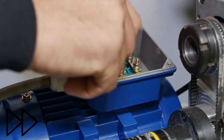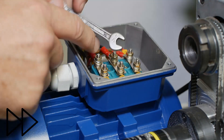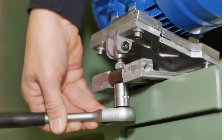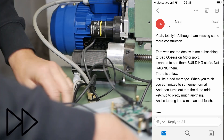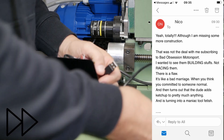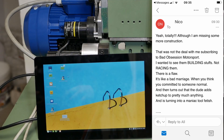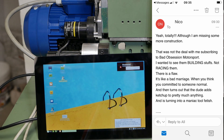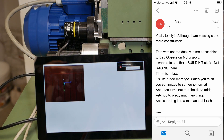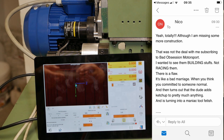Nico sent me a link to Bad Obsession Motorsports' Bug in Raceman 6, and I watched it. I thought it was awesome, so I wrote back — man, this episode's excellent. Although I'm missing more construction. That was not the deal with me subscribing to Bad Obsession Motorsports — I wanted to see them building stuff, not racing. It's like a bad marriage when you think you committed to someone normal, and then it turns out the dude adds ketchup to pretty much anything and is turning into a maniac tool fetishist.